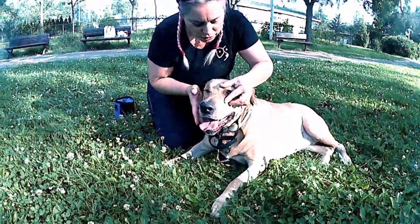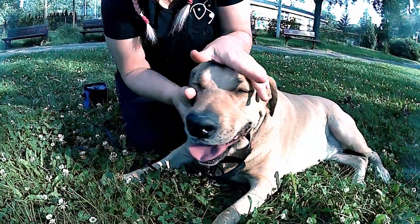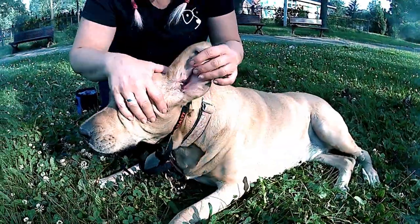As I mentioned in the intro, it's really important that you practice these behaviors everywhere. So here I'm doing the eye husbandry — being able to open Harriet's eyes in the park.